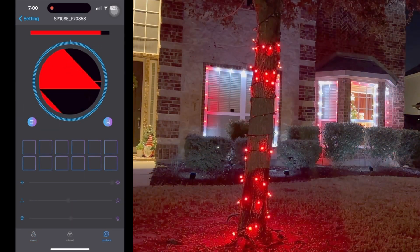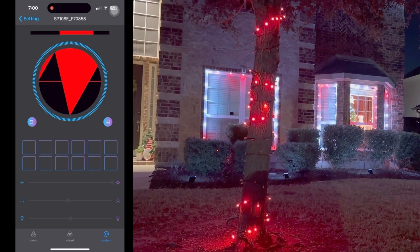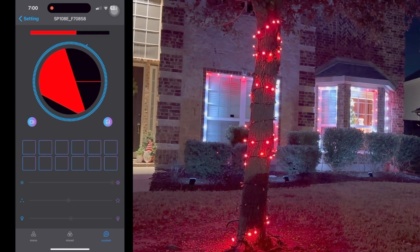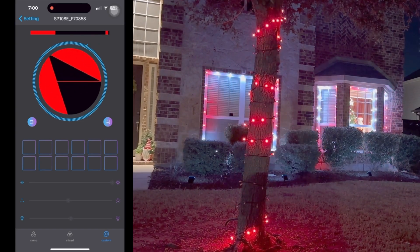The last tab is called custom. The custom tab allows you to import a photo for the app to choose your colors. It can be an animated GIF as well. This is a bit harder to play around with, so we've stuck to the main two tabs.